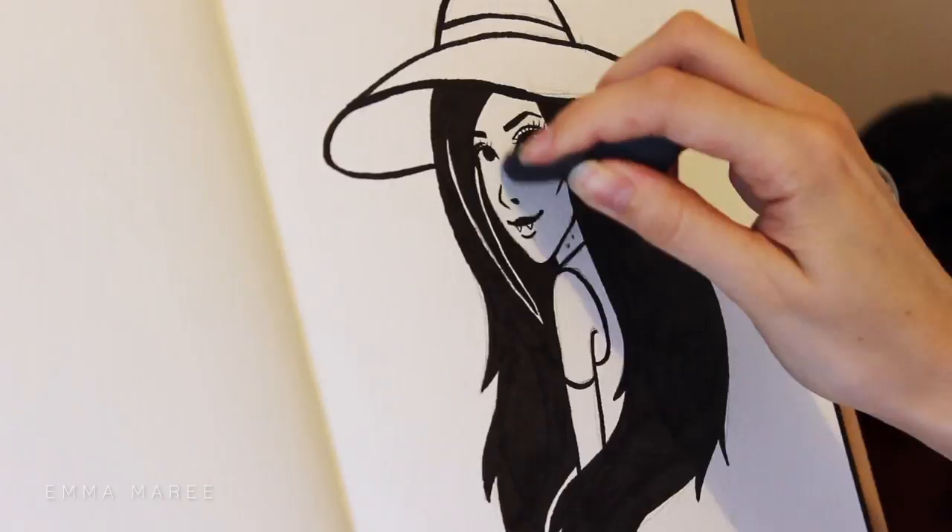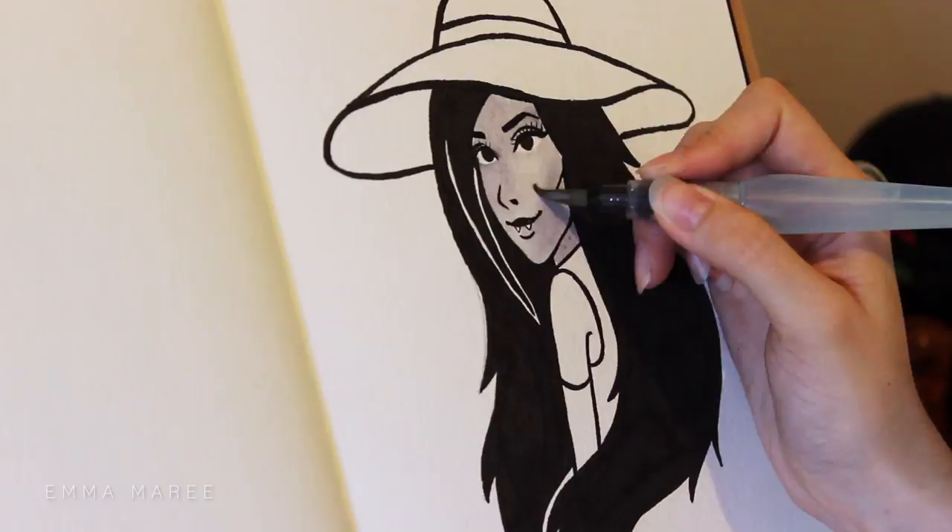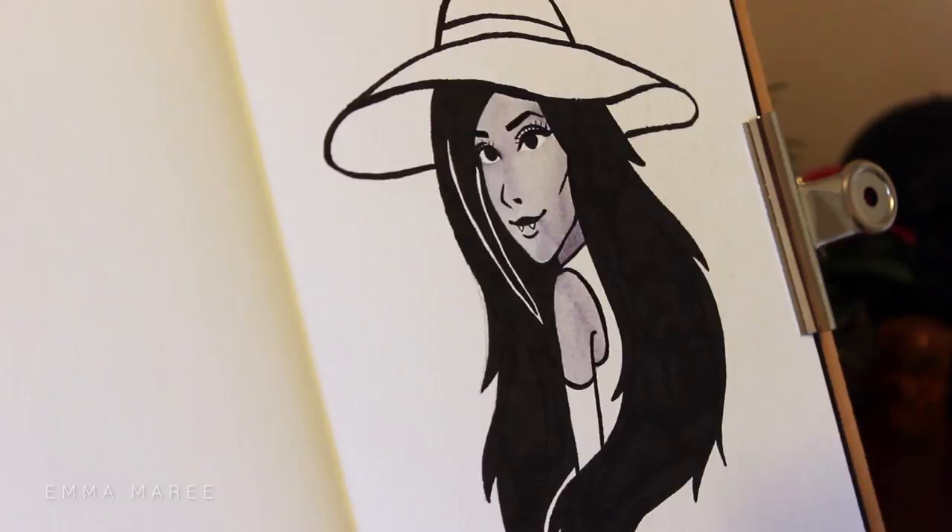I inked this whole thing with my Pentel brush pen, then I'm just erasing some of the pencil, and then it is time to go in with the watercolor. I'm just using my Peerless watercolors with my — I think it's by Pentel — it's like the water brush pen. I've had that for quite a few years now.